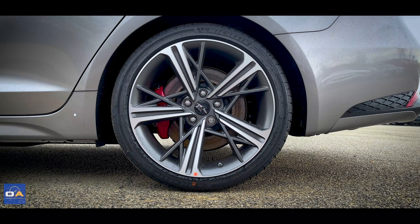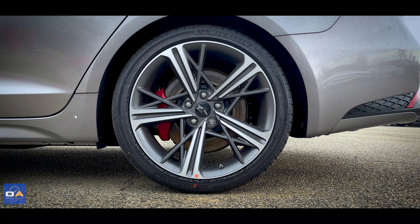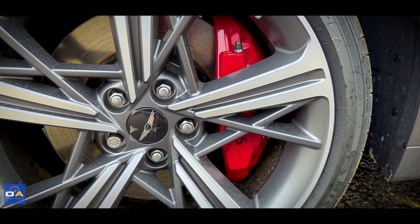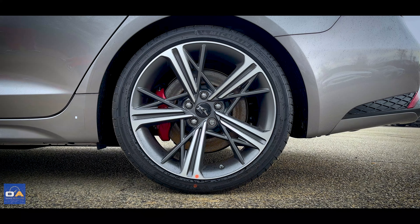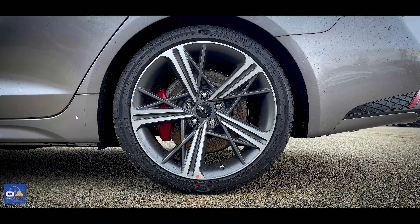Taking a look at the wheel and tire setup, this is a 19-inch two-tone aluminum alloy wheel with painted red Brembo brake calipers. The tires are Michelin Primacy Tour all-season — 255/35 in the rear and 225/40 in the front.